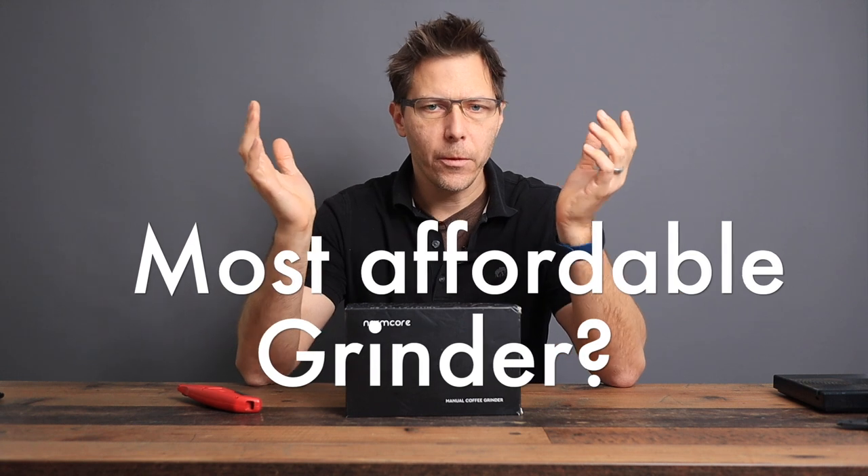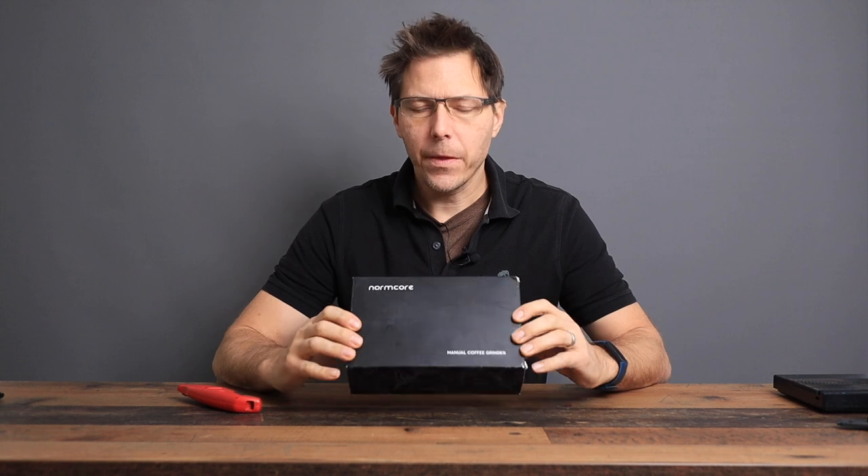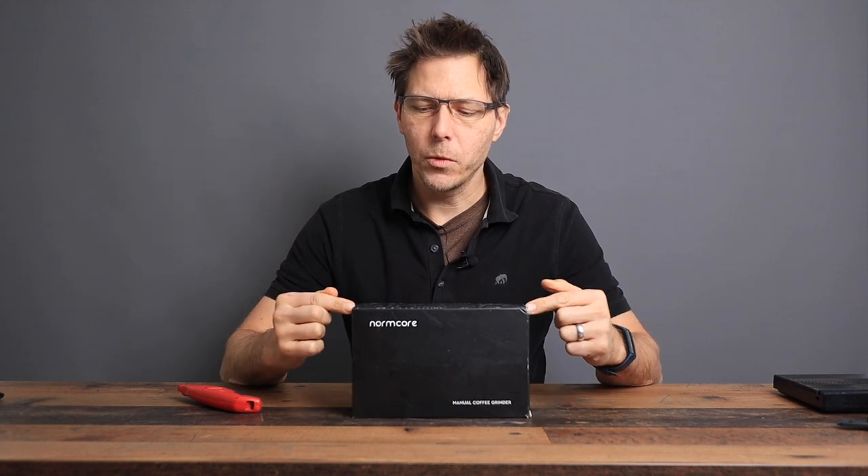One of the questions I get asked the most is: what is the most affordable grinder you can recommend for coffee and espresso? I've heard a lot of good things about the Normcore V2 grinder, so what we're going to do today is unbox the grinder and check it out.